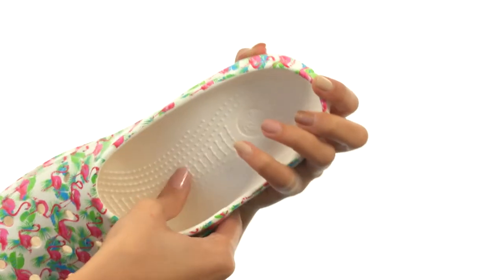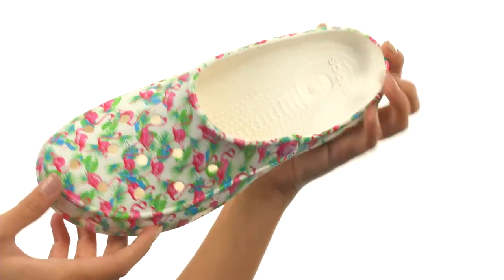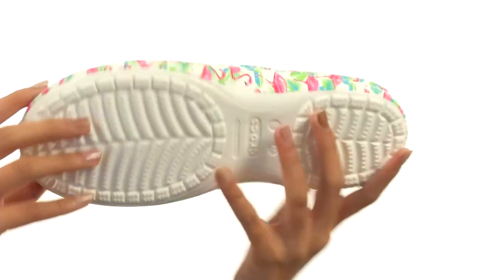Crocs Comfort original foam cushioning, which is going to help keep you so comfy as well. Everything sits atop a durable cross-light outsole, which is all lightweight and really flexible.